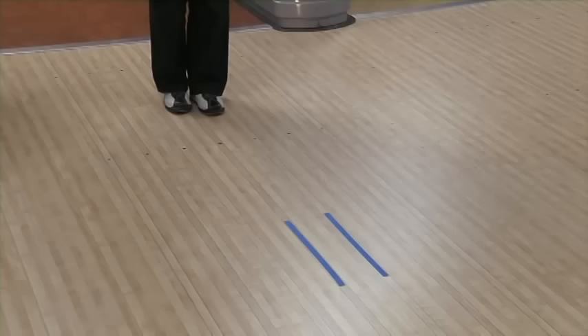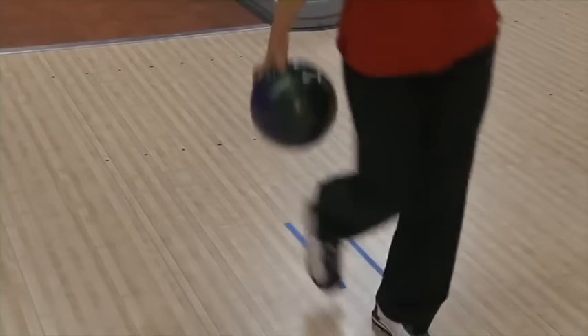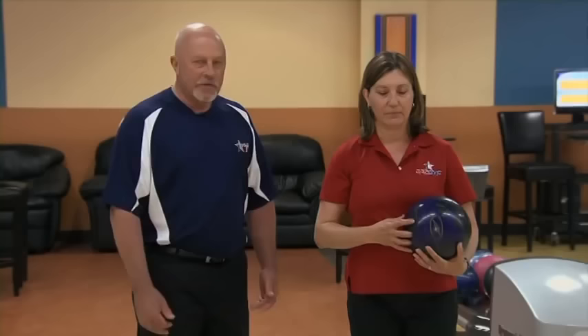Here we have Teresa, and she's going to demonstrate what a lot of league bowlers do when they're told to walk towards their target or walk straight up the lane. On the next shot, we're going to demonstrate what we would like to see Teresa do — have a crossover step, or step in front of her sliding foot, to enable her to have room for her swing and increase her accuracy.